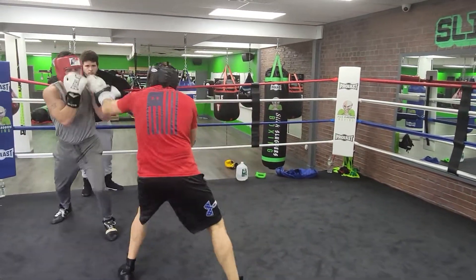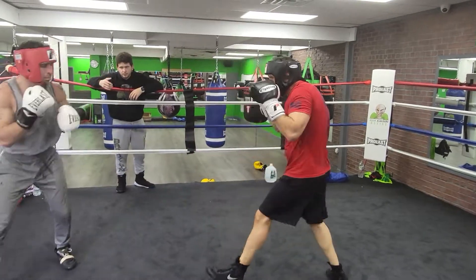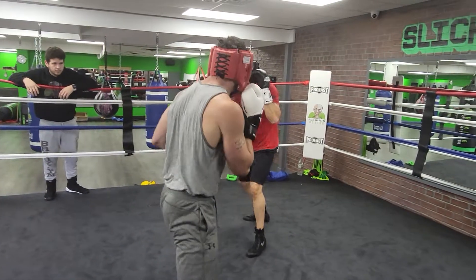Good shot. More than one, and you've got to block off of that. If you block, fire back, Sean. Good catching on the outside. Footwork. Breathe.